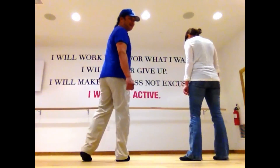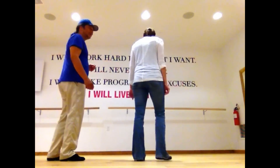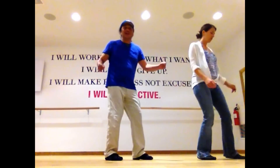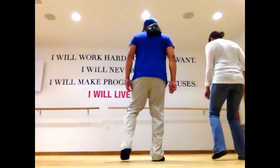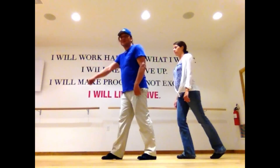Let's do those last two 8-counts. Starting with the cross. Five, six, here we go. Cross. Kick, and cross, and turn, and turn, and stomp. And out, and out, and stomp. We're going to return to the back half turn, and we're back to this wall.